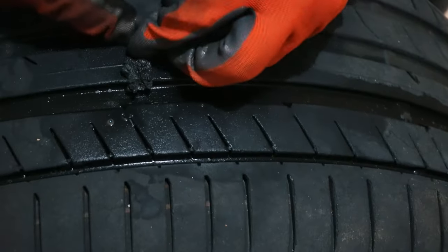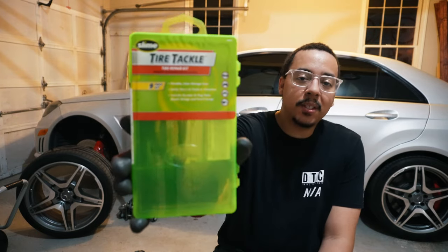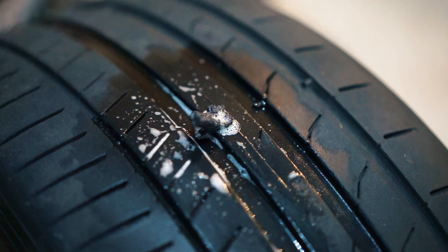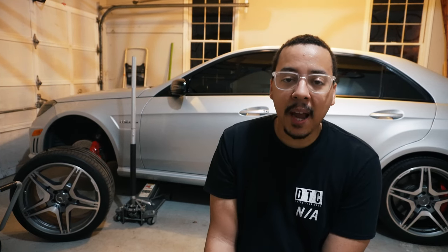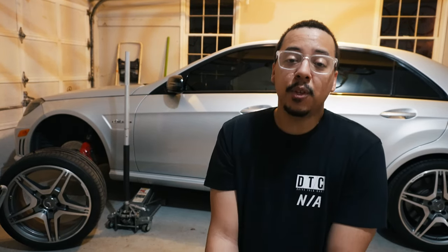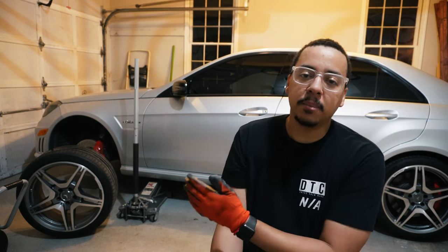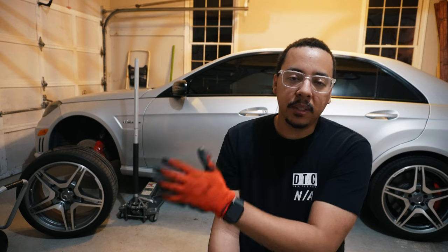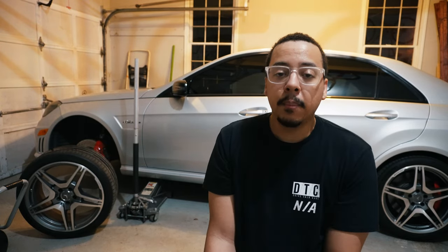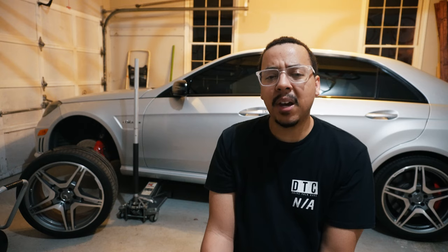I trimmed it down. The road will handle the rest. So there you have it — I've successfully plugged my first tire, first time ever. To be honest, it wasn't easy. I don't know if it was because of me or the low-profile tire — maybe bigger profile tires are easier to plug. It is worth doing if you don't have money for a new tire right now or need a quick emergency plug, especially with performance tires that aren't always in stock. I'll have a link in the description to kits like this. A patch requires taking the tire off and doing it from the inside, so it's not really a DIY unless you have a machine.